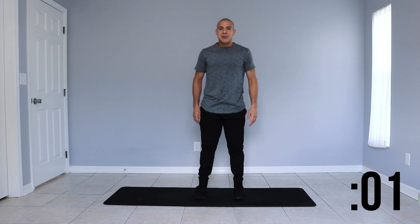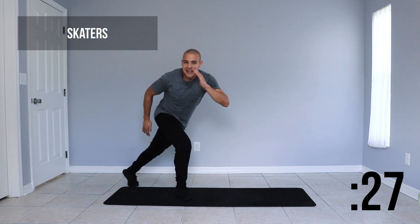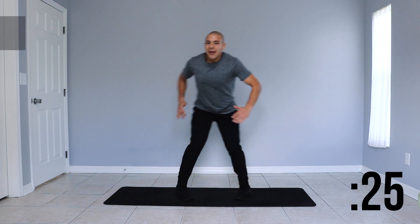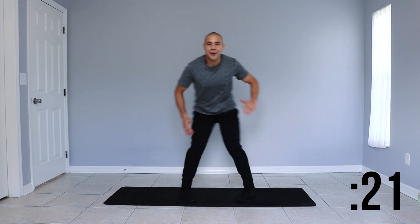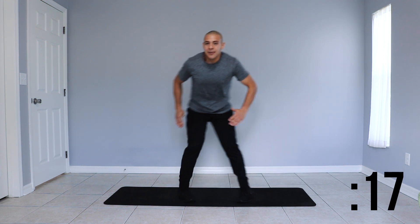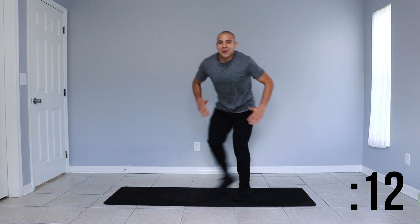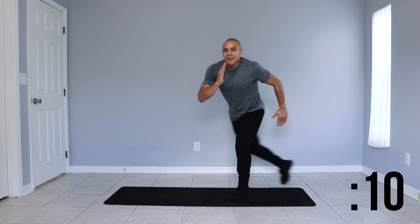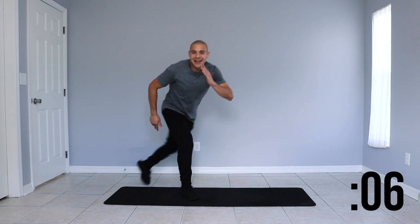Here we go, let's begin. Skate — sending your leg back, coming into a bit of a lunge. We're moving nice and coordinated, breathing, and keeping those movements controlled. Last couple of seconds.